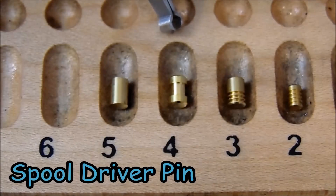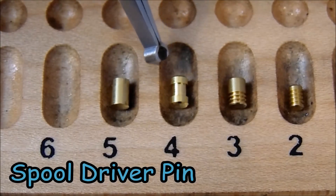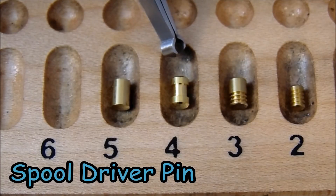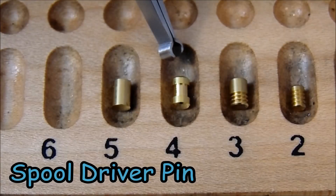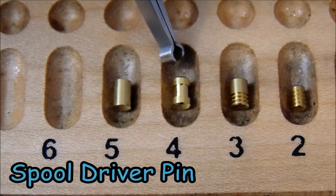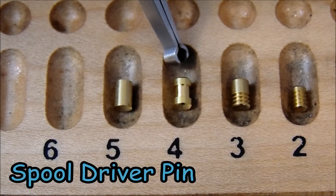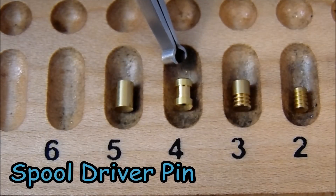In position 4, you can see an example of a spool pin. These pins get their name because they do have the shape of a spool. The inside diameter is a lot thinner than the outside diameter, and this is precisely how these pins take advantage of the picking process and make it more difficult. When you are trying to lift a spool pin to the shear line, the middle of the spool is going to get stuck between the Bible and the plug. The plug may turn like it's going to open, but it will not. In order to set this pin, you're going to have to lift it and it's going to cause counter-rotation. As you're pushing against that counter-rotation, you run the risk of dropping all the pins you've already set. This pin becomes very important in determining the true binding order.